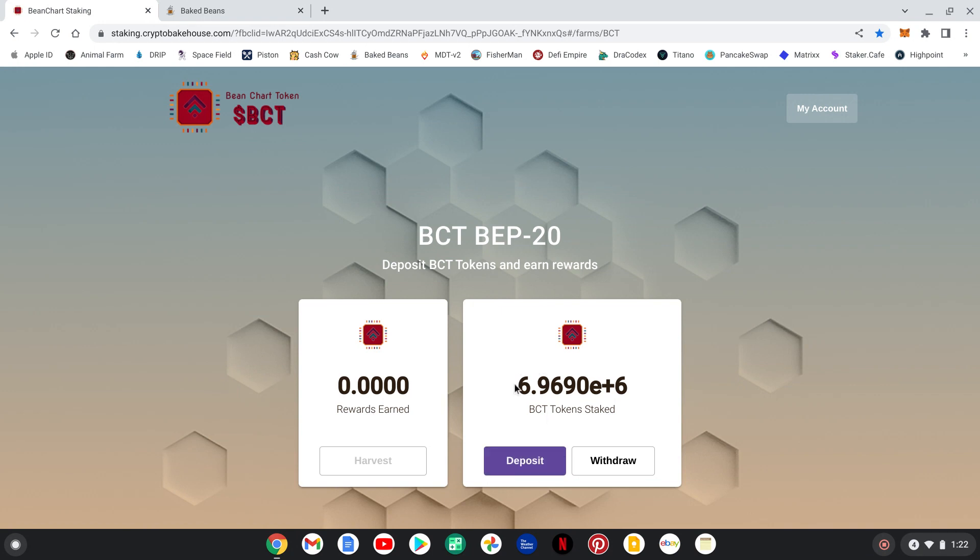I already put in 6.9 million BCT tokens — I was chomping at the bit to get them in here. I did save a little bit of tokens in my wallet to throw in during this video. I stayed up until like 4 o'clock in the morning last night to get these tokens in here. Shout out to Kratos and K — thanks for making this happen. You guys said April 1st and you delivered, so huge shout out to you guys and the whole team over at Bean Chart Token and the Bakehouse.